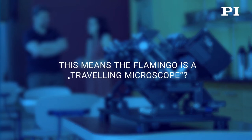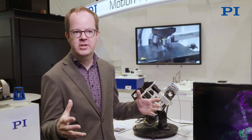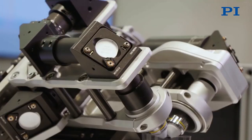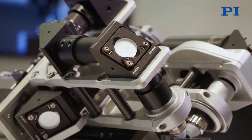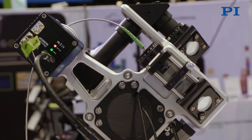How do you build the microscope in the lab? Typically, the microscopes in the lab are built on big breadboard tables, optical tables, and the building process of such an instrument can take a year or two. Now, with this modular system that took us about two years of development, we can build these instruments in about a day.